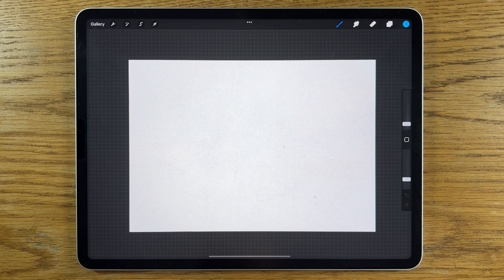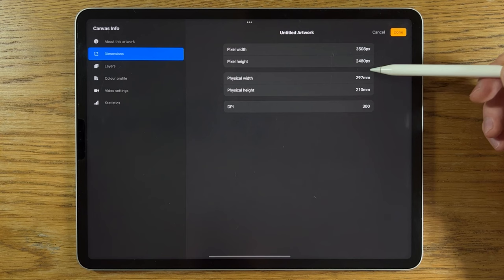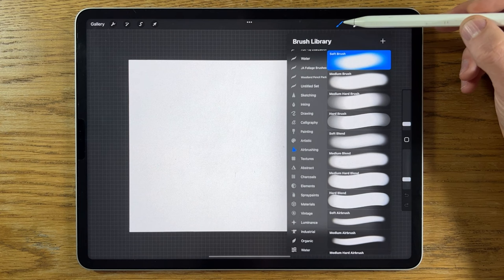As usual I'm using the app Procreate on an iPad, but you can probably convert what I'm going to show you to a different app on a different tablet. I've opened one of the default canvas sizes — A4 — and the dimensions are the millimeter dimensions of an A4 canvas at 300 dpi, which should be the default setting for the A4 canvas on Procreate.